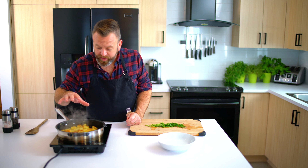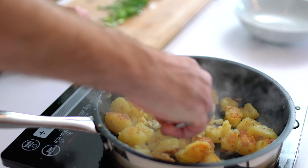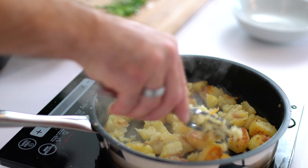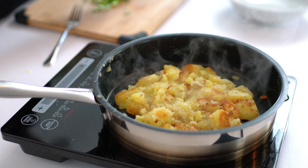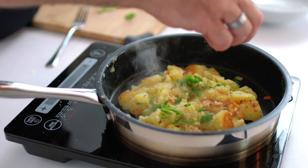What I like to do with them is just crush a few of them a little — not all of them, just some. And when you're near the end, just add some shallots.